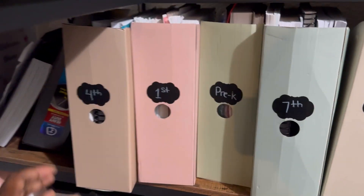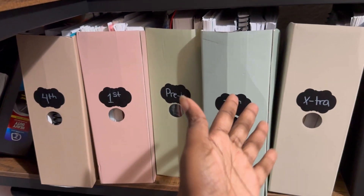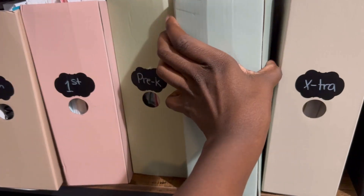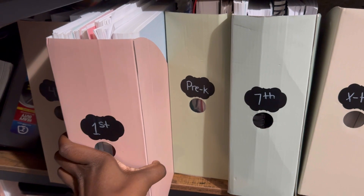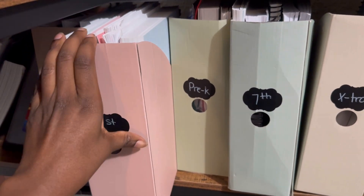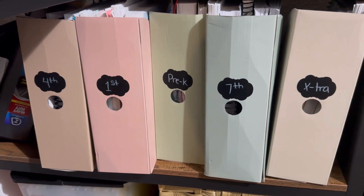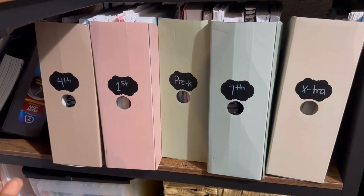Another organizational thing that has been working so well is to store each child's teacher's manuals in separate magazine holders. When it's time for me to work with a particular student, I can literally just grab that magazine holder with all of their teacher's manuals in it — no digging through everyone's materials. Everything is all together for that student, and it keeps things moving.